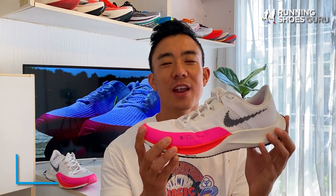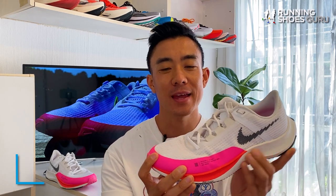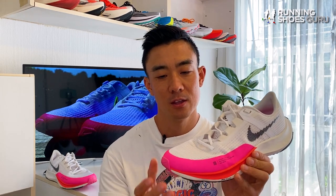The Rival Fly 3 has a really natural ride with plenty of ground feel and lots of stability. But there were times when I was running in it when I just wished it was stiffer and more propulsive. There are some runners who prefer to train in non-plated shoes for their speed workouts so that when they race and switch to their carbon super shoe they get a bigger boost. The Rival Fly 3 is for those runners.